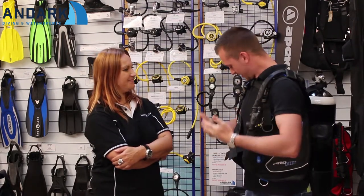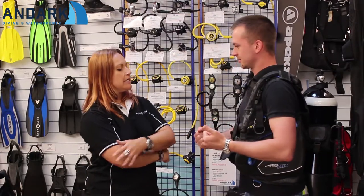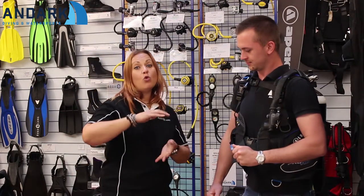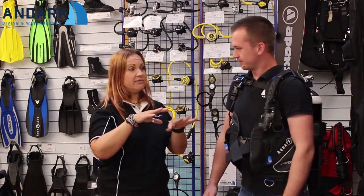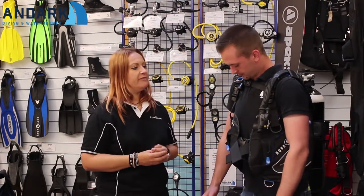What sort of diver would be wearing this BCD? The Pro HD is really designed for an entry-level, or I would say a mid-range, perhaps advanced rescue diver for recreational diving.